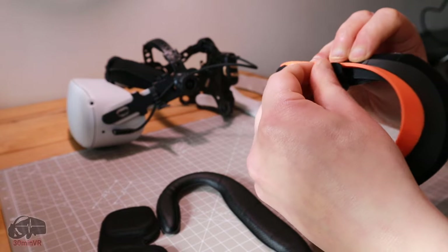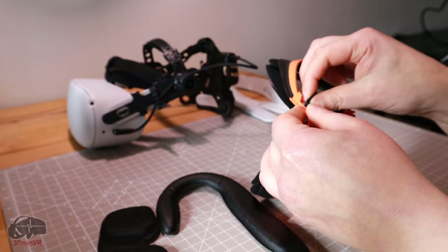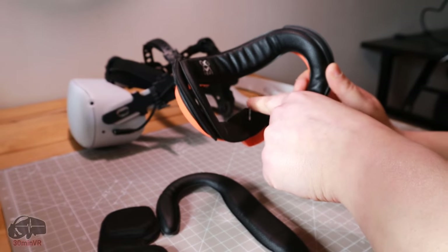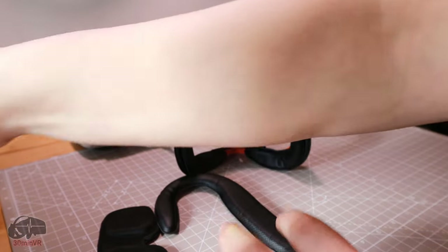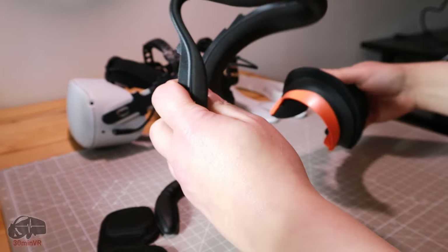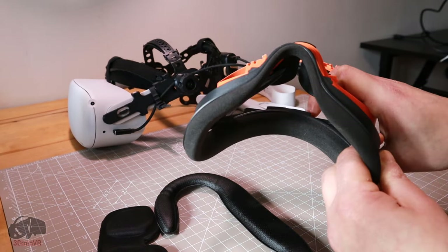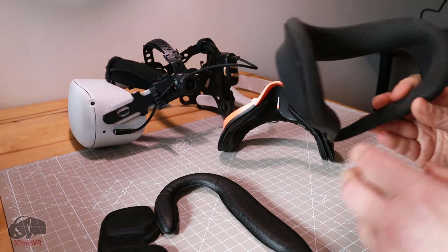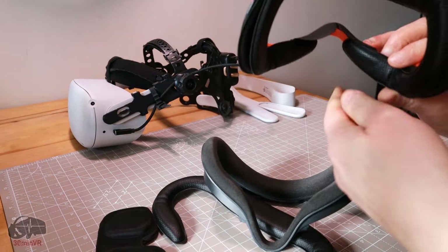It has a nose guard on there. It doesn't completely get rid of light leakage — there's a tiny bit — but it's not a lot compared to the stock Quest facial interface, where there's just a ton of light leakage and you can look down and see the floor. If that bothers you, you want to cover it up with something like this.